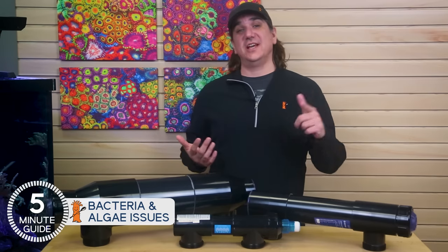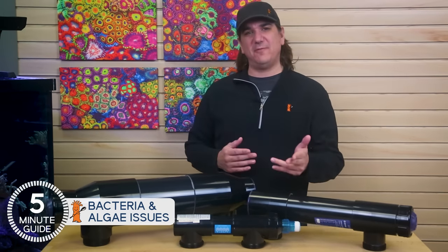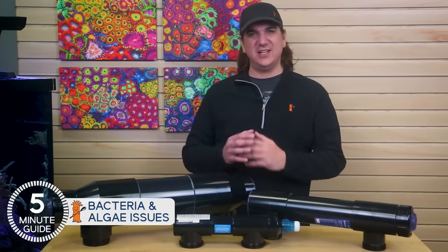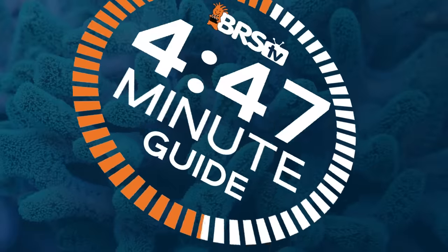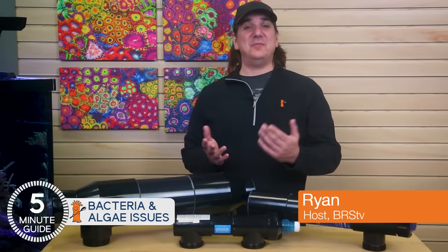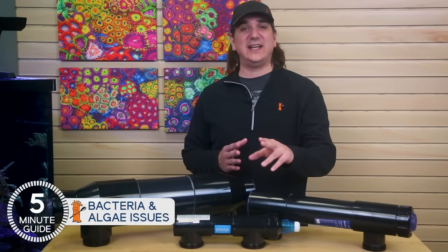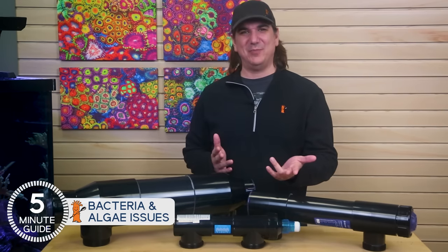Today, it's UV sterilizers — is the juice worth the squeeze? We're going to share exactly what they do and don't do, a refreshing take on an age-old discussion. Today's focus is on algae and bacteria. This is Ryan with BRSTV's Five Minute Guide mini series on UV sterilizers — direct answers to the most common UV questions, because information should never be a barrier.